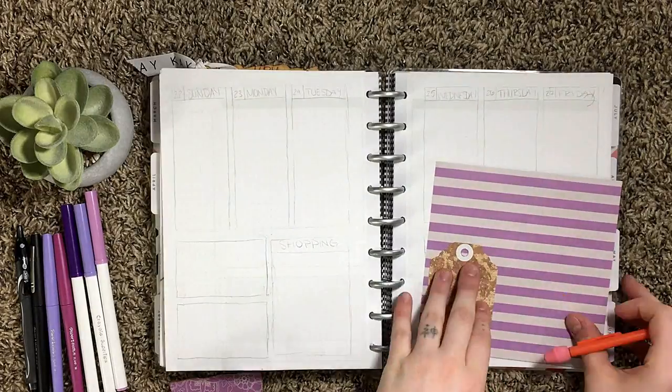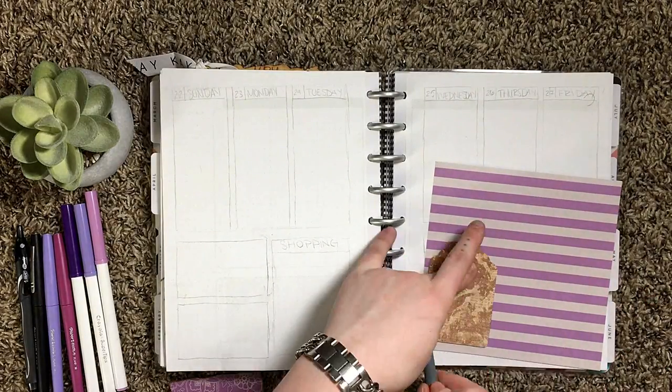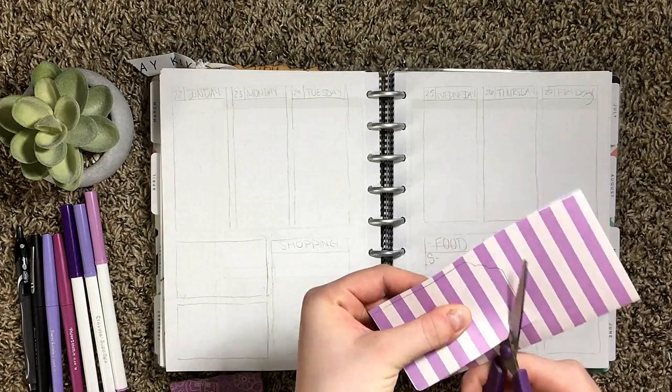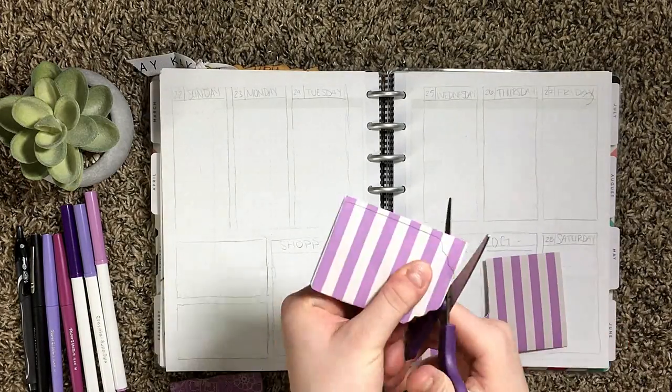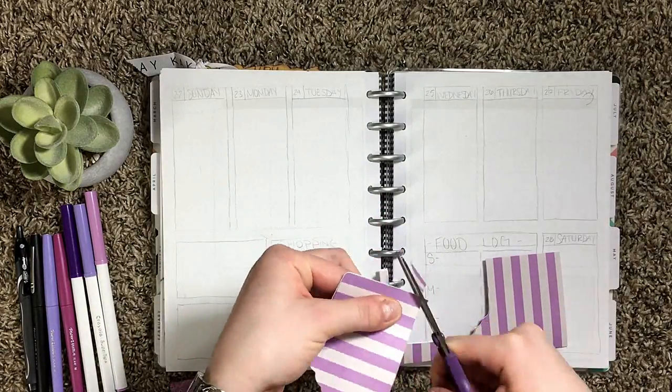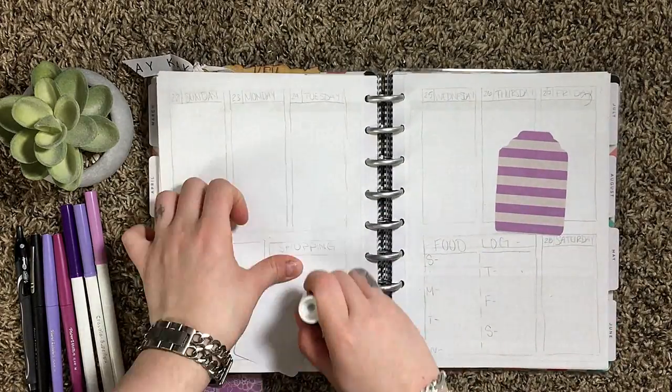I wanted to create a takeaway element to this page so I started off by taking a tag that I already had pre-made and outlined it on this piece of paper. Then I folded it in half and cut it out and then I glued them together so that the pattern was on both sides.